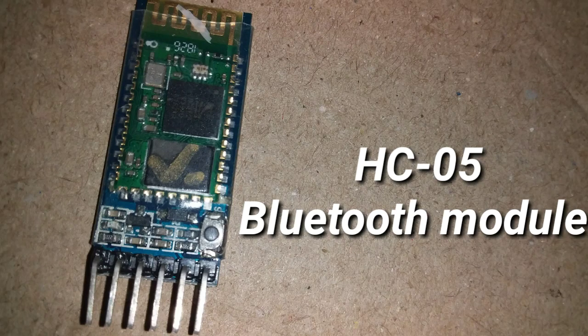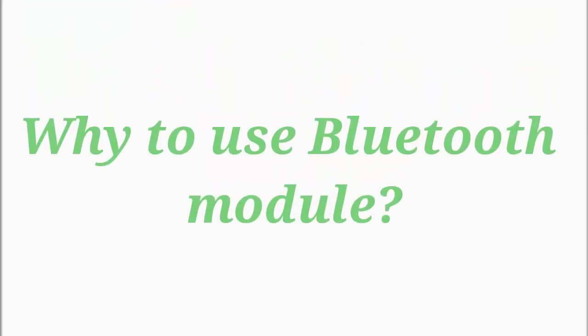Hello friends! In this video, we will see how to use the Bluetooth module.